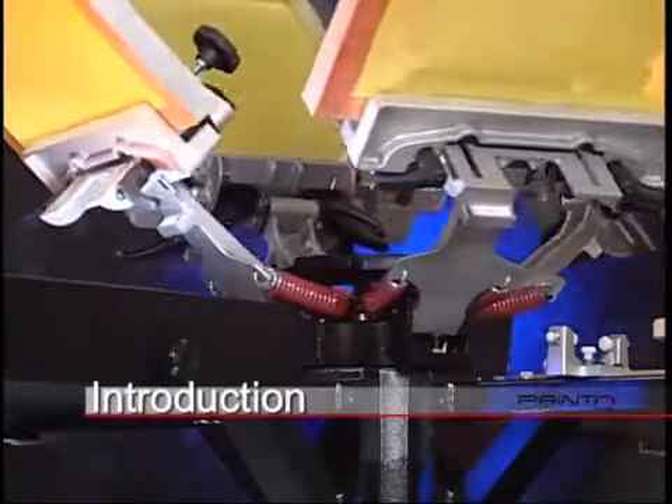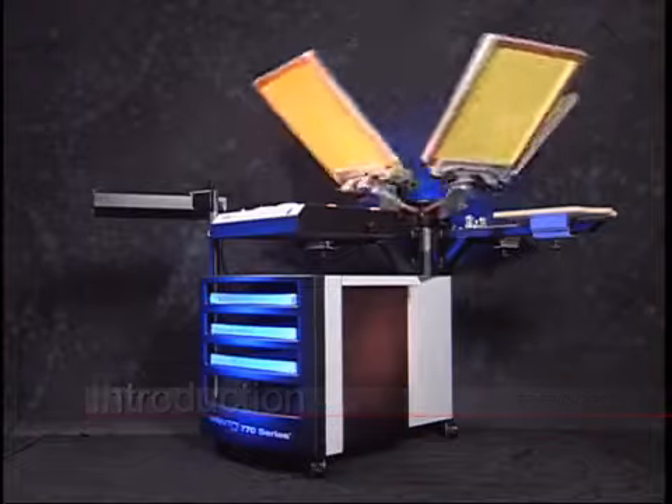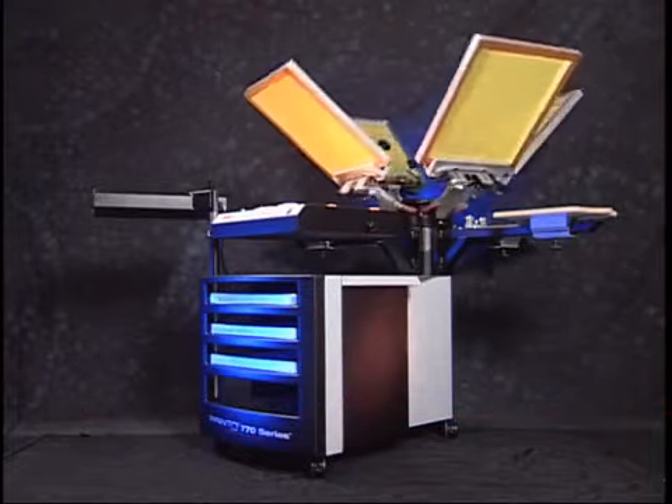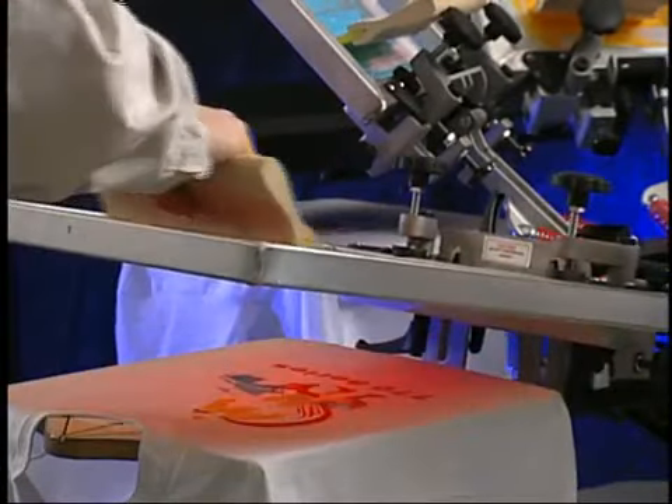Welcome to the 770 Series Screen Printing System by Printer Systems. The 770 Series is an all-inclusive, compact, exposing, printing, and curing system. The 770 Series requires little space to set up, but maximizes workflow and efficiency.